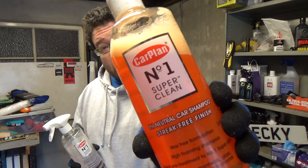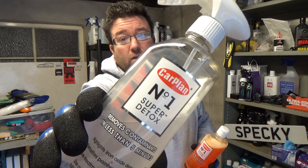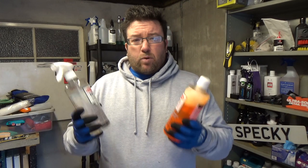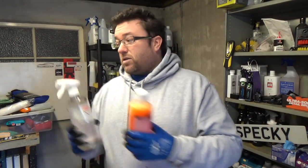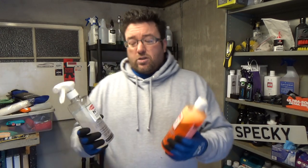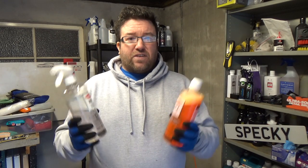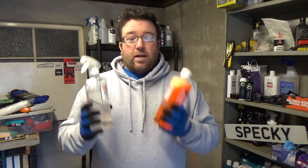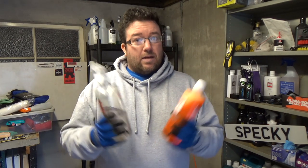So you've got Number One Super Clean, which is the shampoo, and Number One Super Detox, which is an iron fallout remover. Both are designed to help prepare the paint ready for Number One Super Gloss. So it'll be very interesting to see how these work. I'm going to be testing them today — are they any good? And is Number One Super Gloss still as good as I remember it? Has it changed, got any better or any worse? That's all coming up.